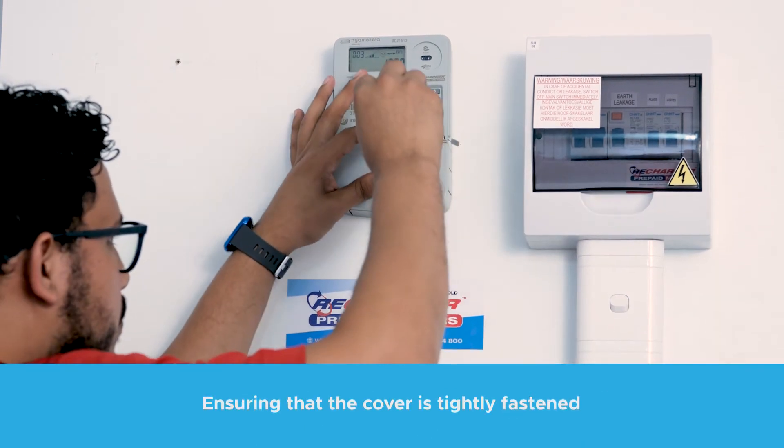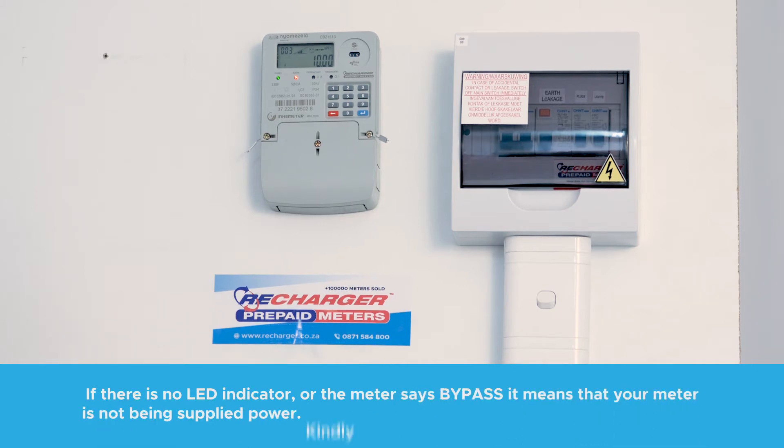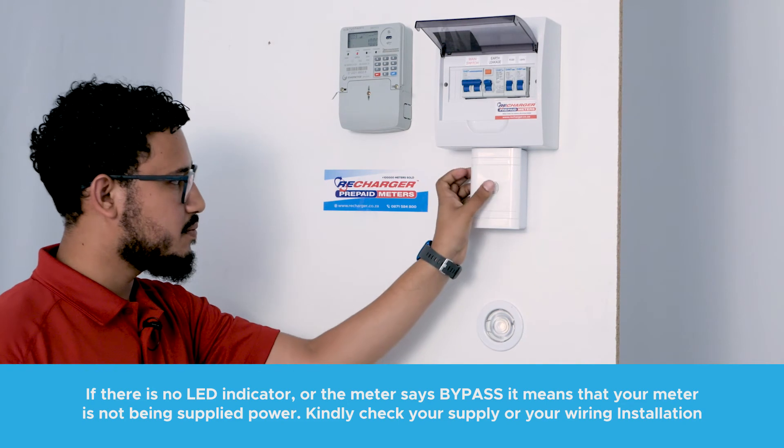Screw the front cover back on. Switch on the power from the main DB to the meter. A LED will now be visible, and this means that power is now flowing through your meter.